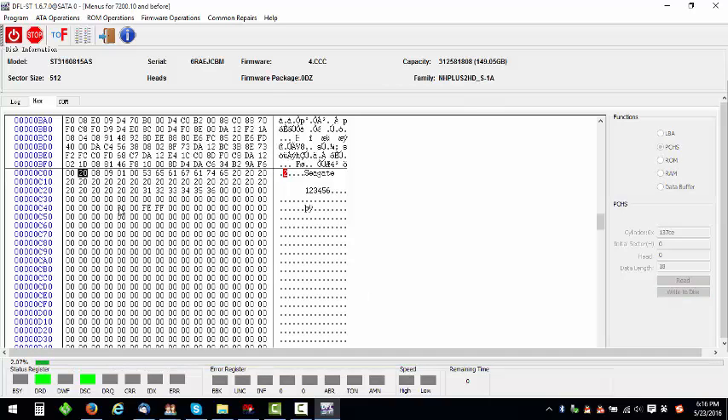Confirming and completing the write operation through a series of confirmation prompts.